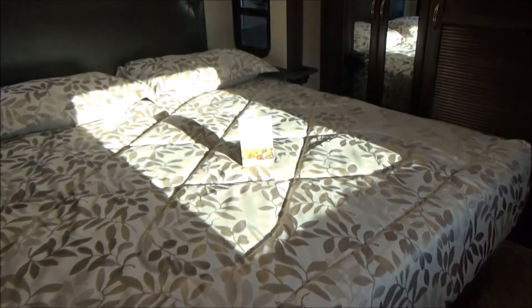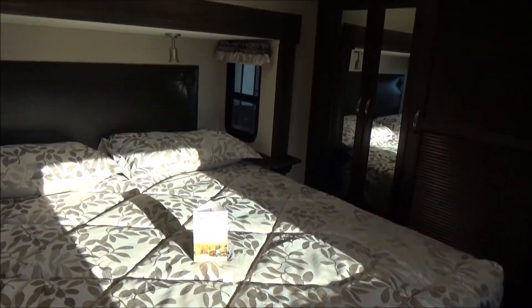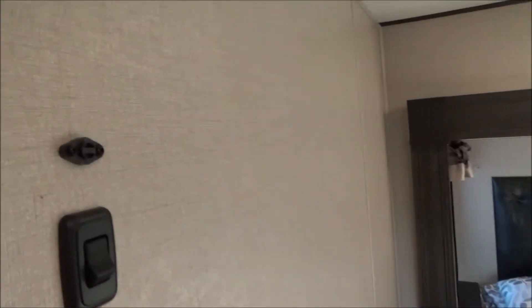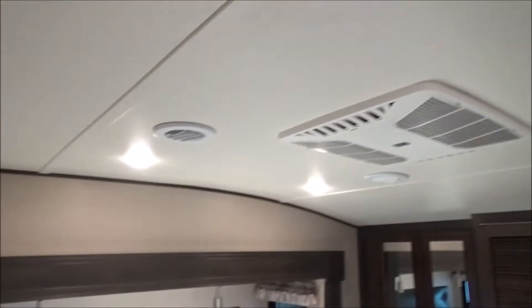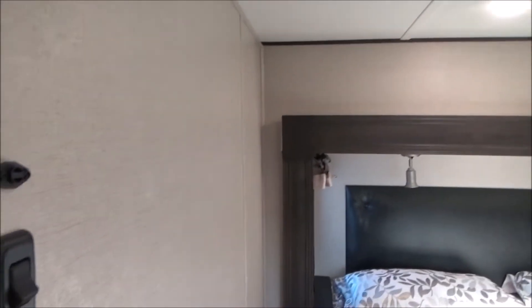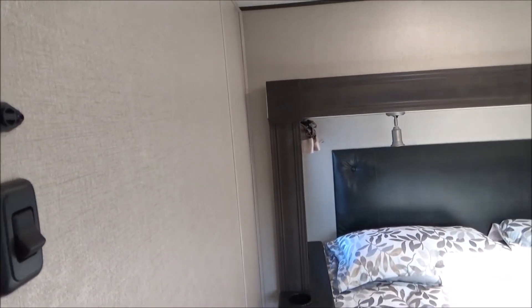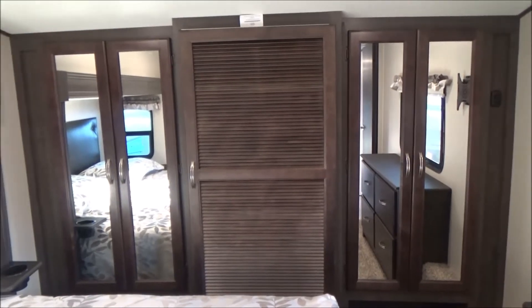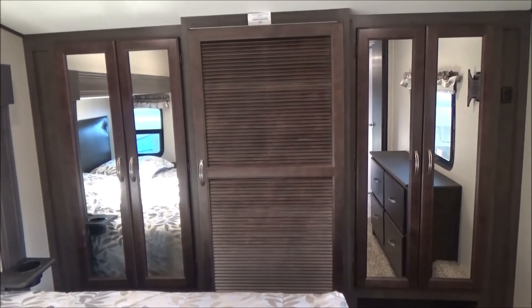As we go into the bedroom, we have a solid door that gives us privacy. We have a 76 by 80 king-size bed with windows at each side for nice cross ventilation. We have our thermistor here that controls our second air conditioner and communicates with the main thermostat to manage zone 2 cooling. We also have three wardrobes across the front — one has a louvered door so you can put a washer and dryer in there, and it is plumbed and prepped for it.